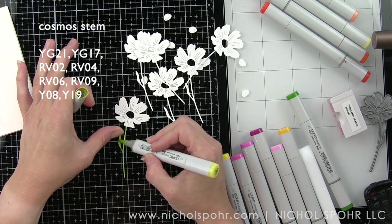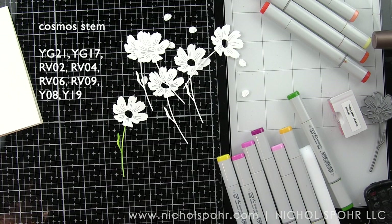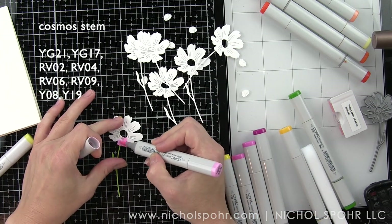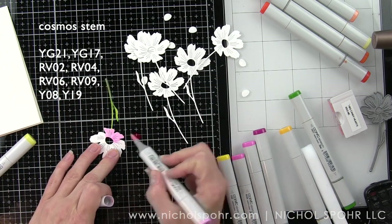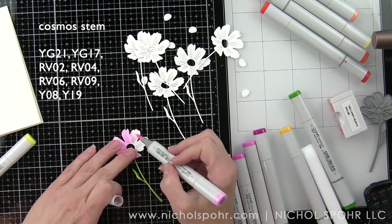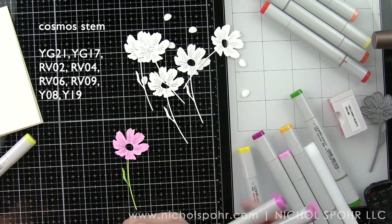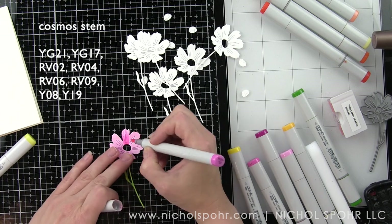I'm coloring in the stem of the flowers with YG21 and YG17. I did keep the coloring fairly simple for the stems, just adding a couple of colors. For the pink flowers I'm using RB02, 04, 06, and 09.